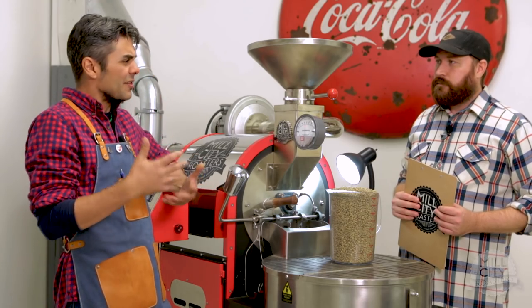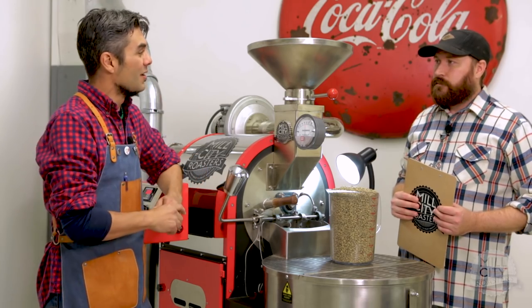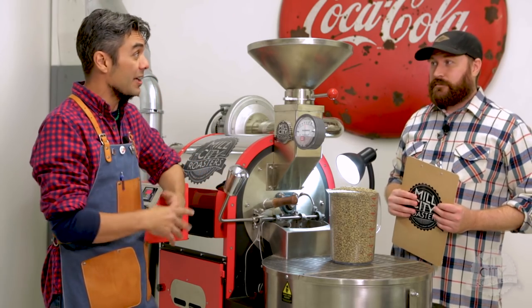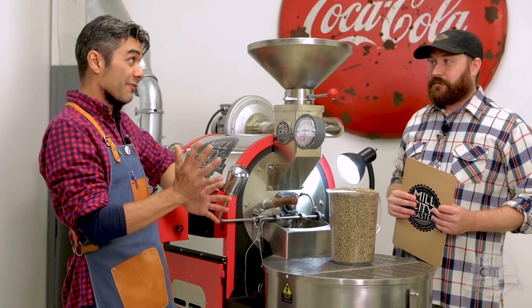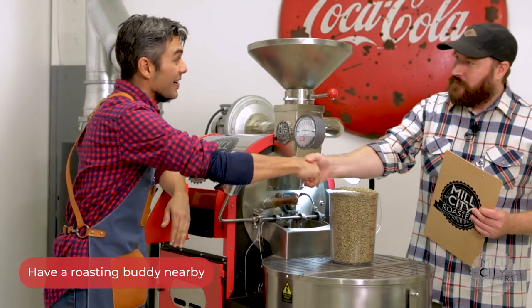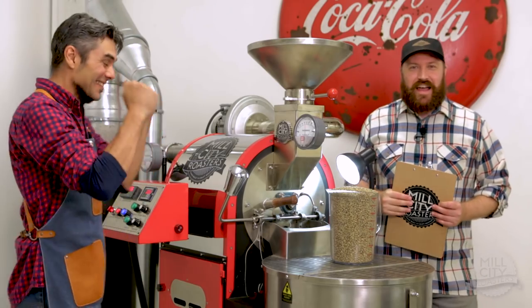I get this weird vision of a first date where you bring someone along in case things go off the rails — so in case our seasoning roast goes way off the rails, we have someone here to help us. Derek, today I'll be your buddy. Let's do this roast.